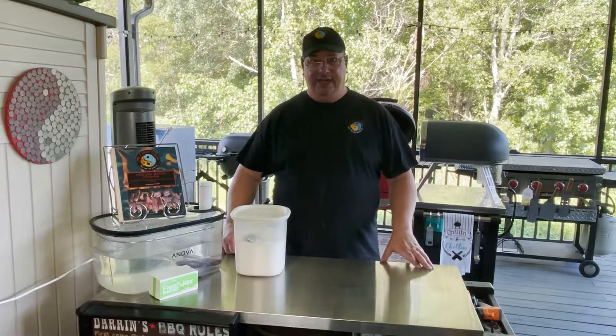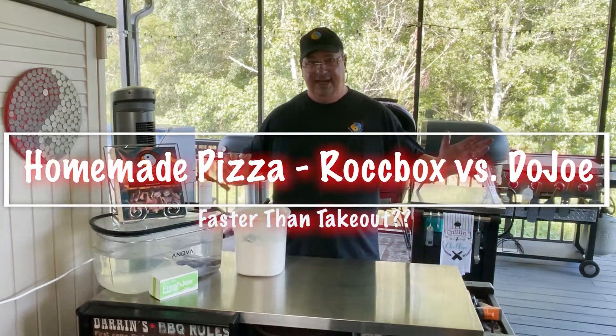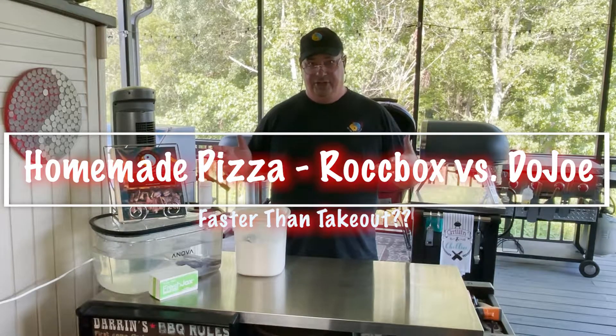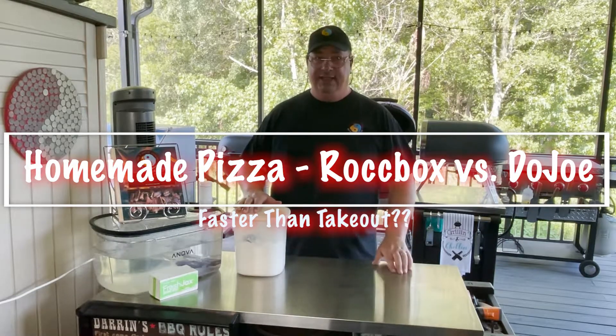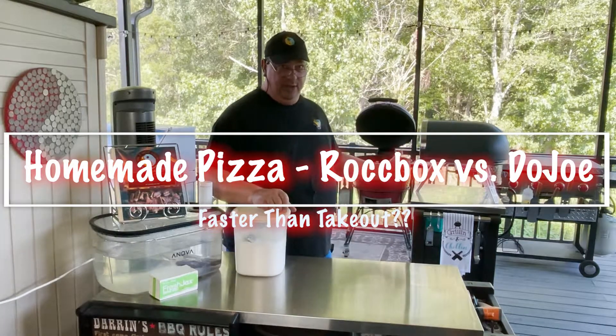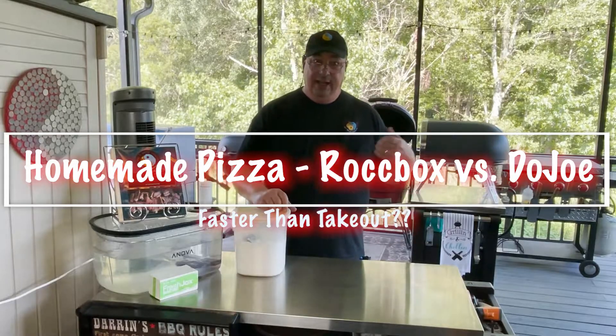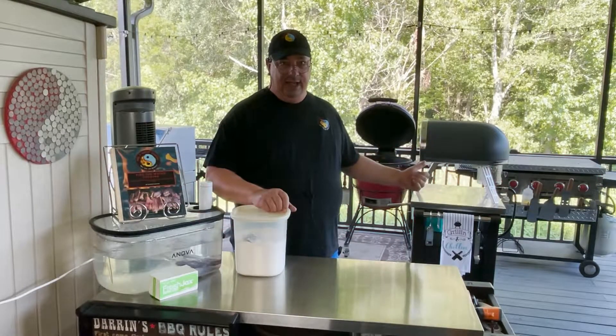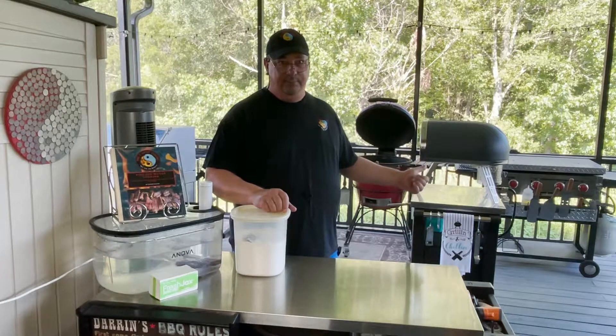Hey y'all, welcome back to the Fire and Water Cooking Channel. I am Darren, and today — you always heard that commercial, 'Is it delivery or DiGiorno?' Well, today we're going to make pizza at home. We're going to use the Kamado Joe Dojo pizza accessory and also do one on the Rock Box from the Ganze gas-fired pizza oven.